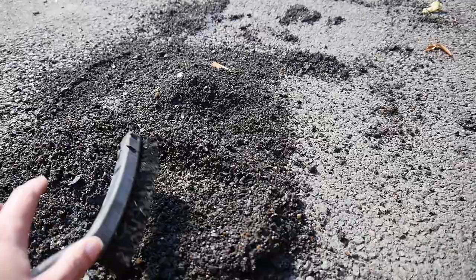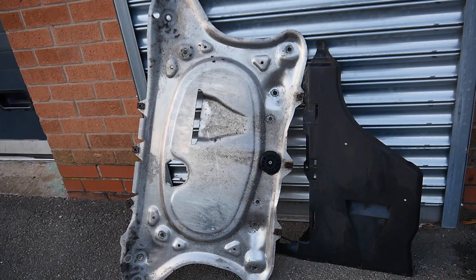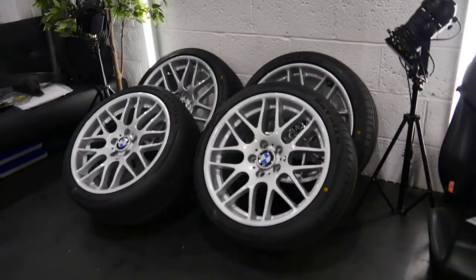Can you believe all of this came off that under tray? That is so disgusting and that took me ages. I've just sprayed some iron off on it and then jet washed it down. Matt had already pressure washed it but at least it's done now — nice and shiny and clean. I can't believe what it looked like before, but it's all ready to go back on the car.